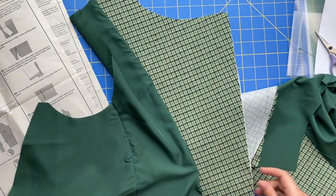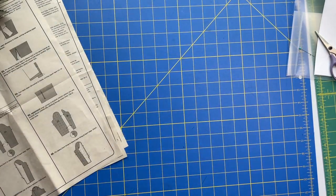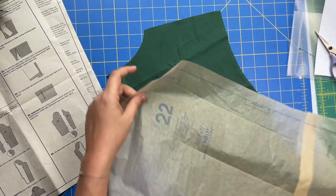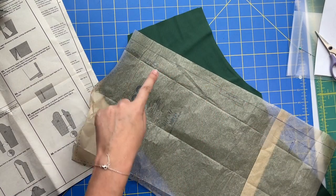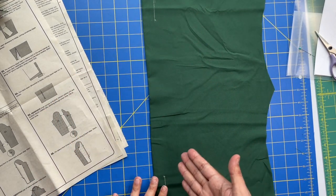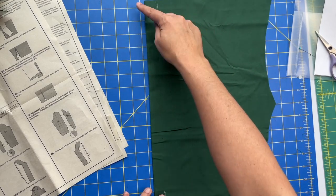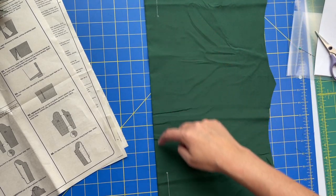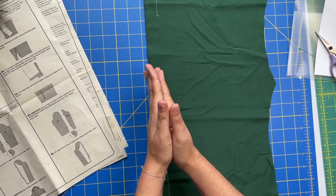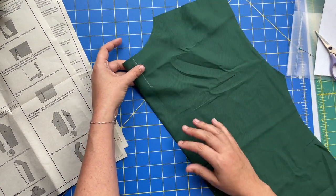We have our front linings and facings done - setting those aside and grabbing our back piece. On the tissue paper there's information about a stitching line; the center back is not on the fold because we are creating a little pleat that will give a lot of wearing ease without affecting how the lining fits at the neckline, shoulders, or hem. Through here we'll be able to move our shoulders forward and this will spread and come back together. You see this a lot in men's jackets but not women's - that's all about to change.